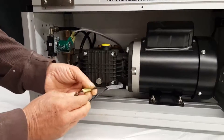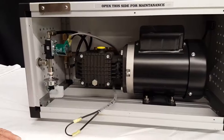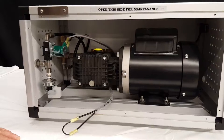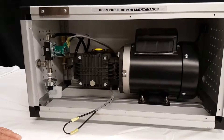This wire will bypass the pressure switch. Plug your pump back in, turn the toggle switch on, and if the pump comes on where it wouldn't before, that's a sign that your pressure switch is bad.